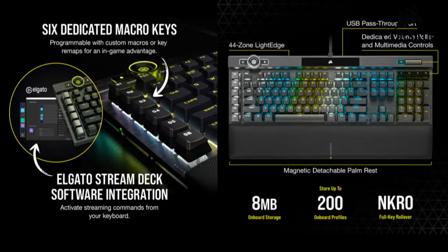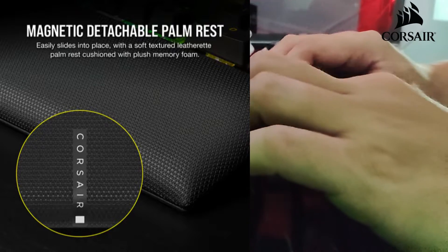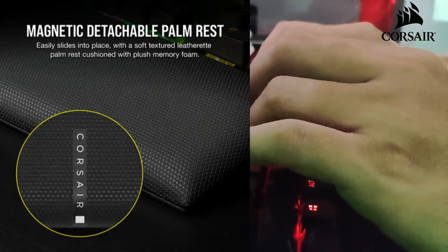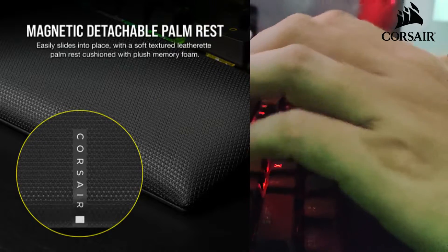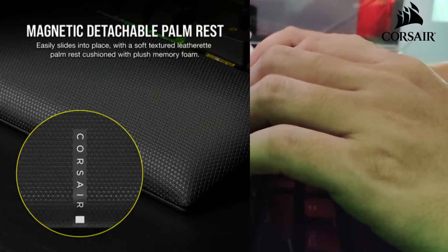Coming from the K65, I had a pretty rough time adjusting to these six dedicated macro keys, but if you're already used to playing with six additional macro keys, that would be no problem for you. The wrist rest is the best I've had so far, better than my previous wrist rest. The cushion is soft with a small Corsair logo — again, as long as the keyboard or wrist rest is not elevated.